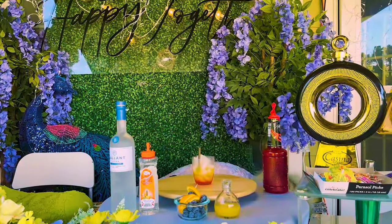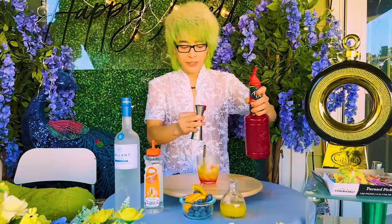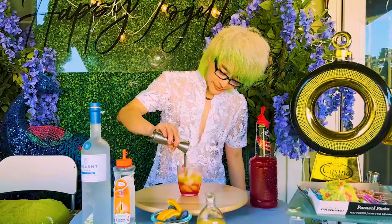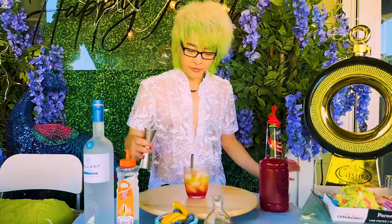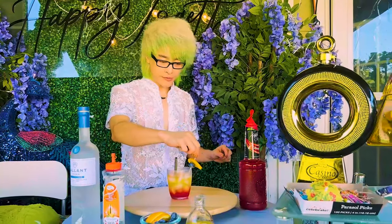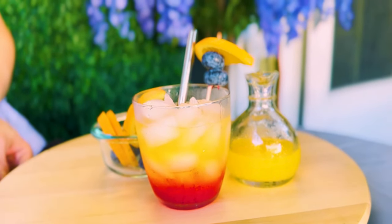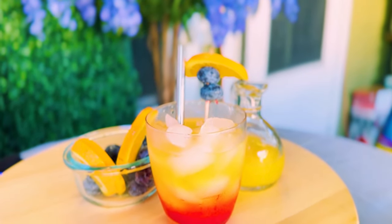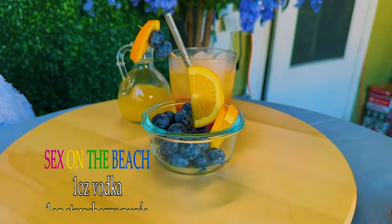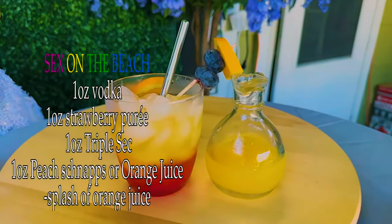Rồi, bây giờ ta tiếp tục nha! Cái lớp màu đỏ thì Danny sẽ để trên cùng, để cho nhìn cái ly nó nóng bỏng hơn mọi người. Cái này thì chúng ta không cần phải lắc nha mọi người. Và để tăng thêm cái vẻ đẹp của nó thì Danny sẽ dùng 1 miếng cam, đơn giản thôi mọi người!